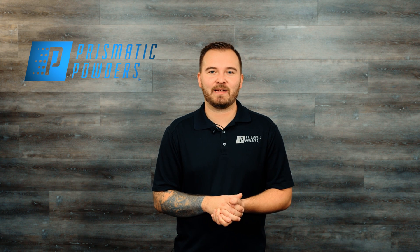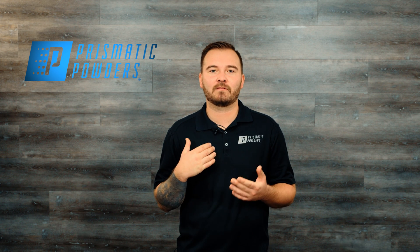Hey everyone, Staven here with Prismatic Powders. Today we're going to talk about fluidizers. We'll discuss how they differ from box feed systems and touch on the pros and cons of these two systems. After that, we'll go to the booth and walk you through the fluidizer setup process.